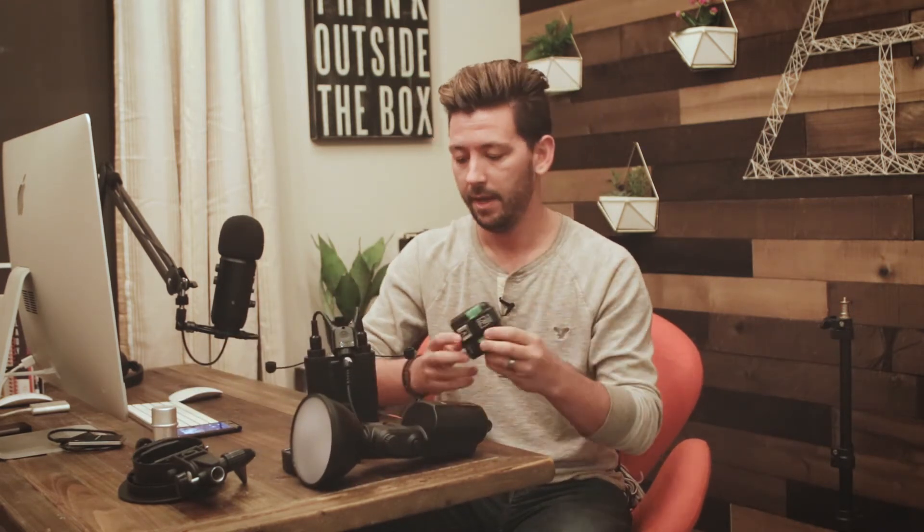Now that you have the battery connected to the flash unit, you need this thing to be able to talk to your camera — that is where the R2 trigger comes in. I should point out that all of these are specific to the camera model they go with. This model number is dash-C, so that's for Canon. They also make Nikon and Sony versions, so you do want to pay attention and make sure you're getting the correct system for your camera. The trigger that enables TTL function wirelessly is the Flashpoint R2 transmitter, which I have here specifically for Canon.